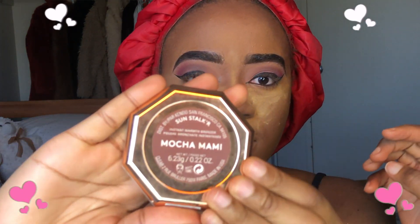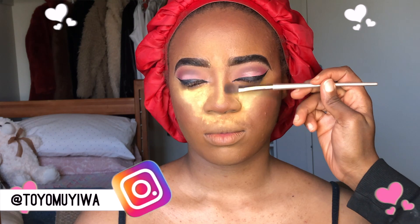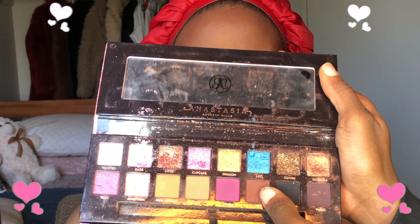Now I'm going in with my Fenty Beauty bronzer in Mocha Mami. I apply bronzer as if I'm applying blush — on her cheeks. Then I also contour her nose with it using a fluffy brush. I went back in with the brown shade in the Amrezy palette to further contour her cheekbones. There's also a color on the Morphe palette that I've been using for blush — that's the color I used.